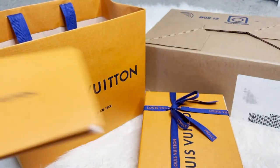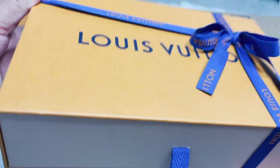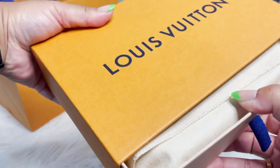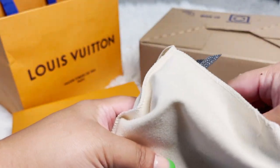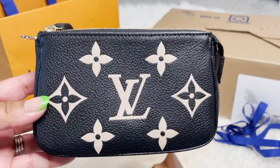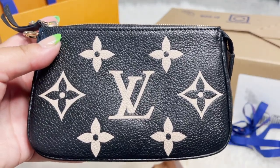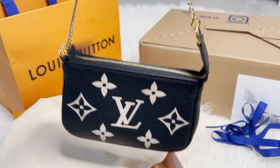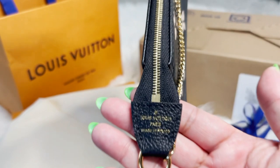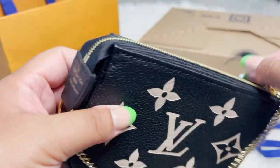So here is my receipt, and this is what I purchased — it is an SLG. It was the only one, and my personal shopper has been posting them non-stop. When I texted my SA to see if she had one, she did have one in stock. I put myself on the wait list, asked to see her directly, and picked this up from my Louis Vuitton SA. It is made in France — it's the Mini Pochette.